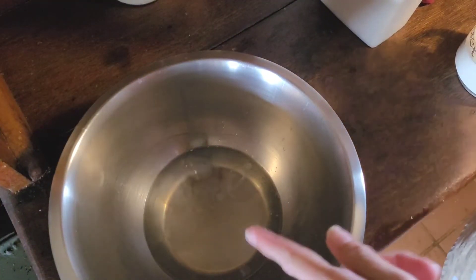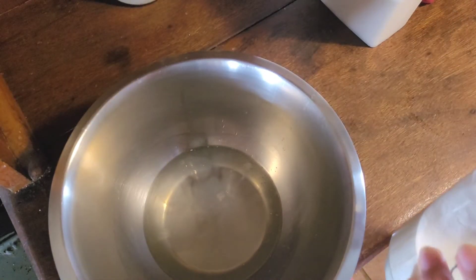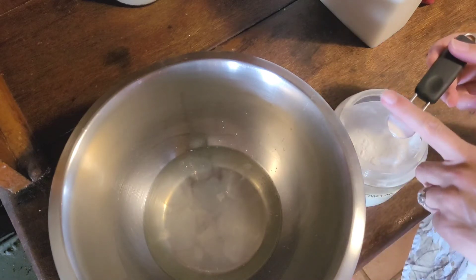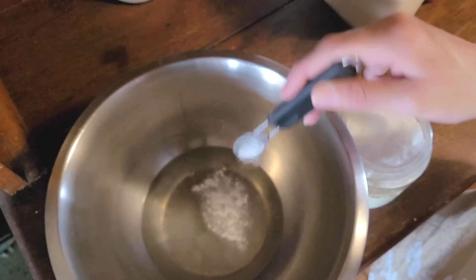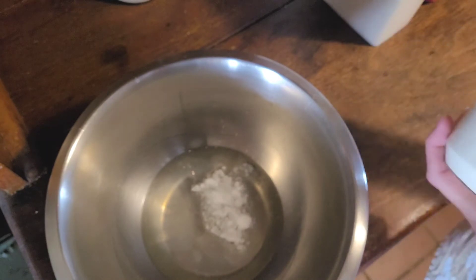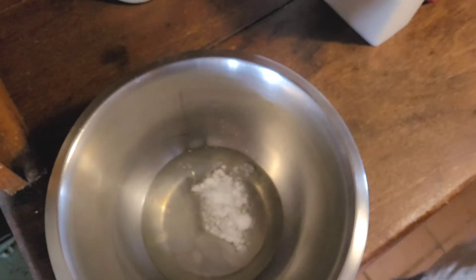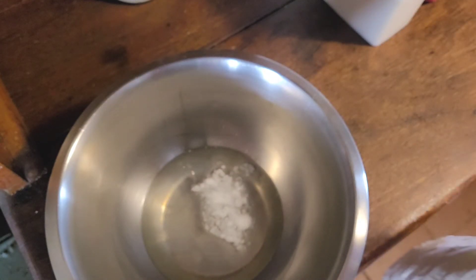In here we've got the five egg whites we saved from earlier, and into that I'm going to add half a teaspoon of cream of tartar. The original recipe said a quarter, but that was for three egg whites — since I'm using five, I'm doubling up. Now we're going to whisk that until soft peaks form.